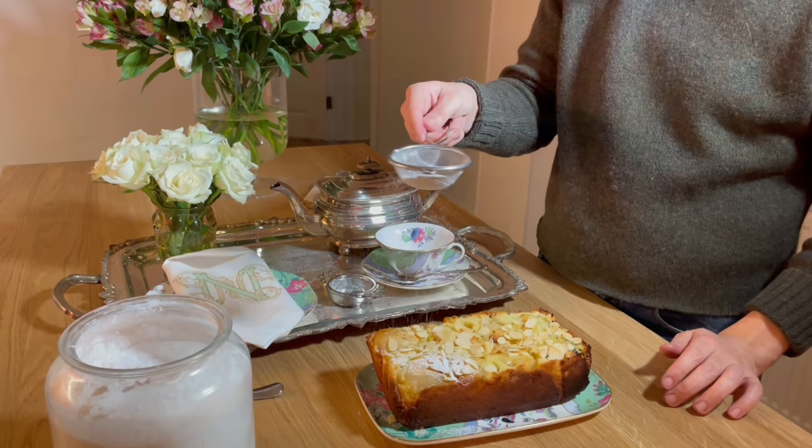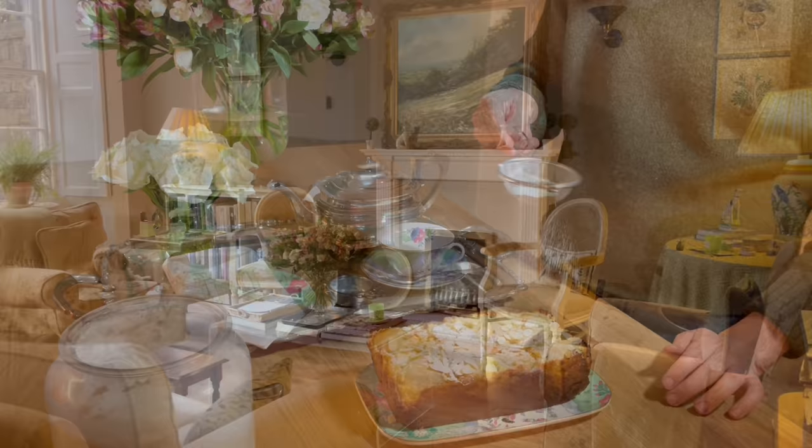To finish your cake, sprinkle with some icing sugar, which will really lock in the moisture and give it an extra sweetness.